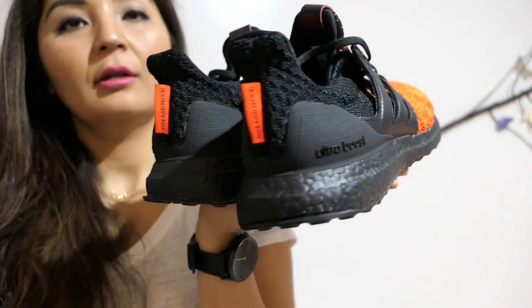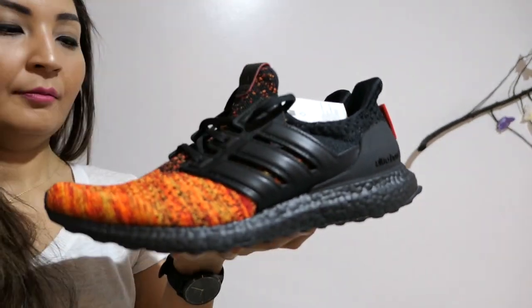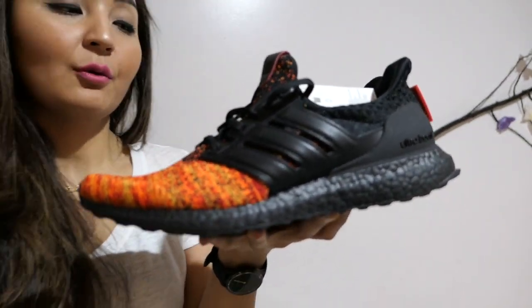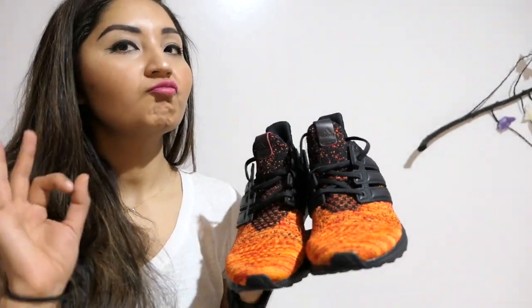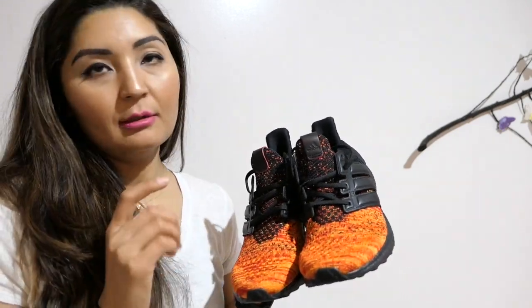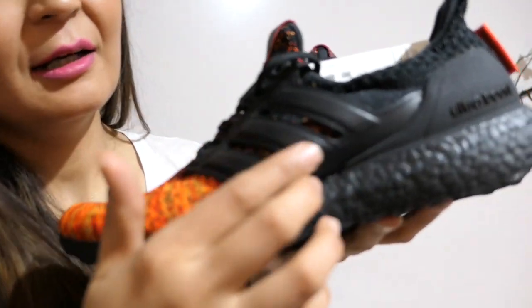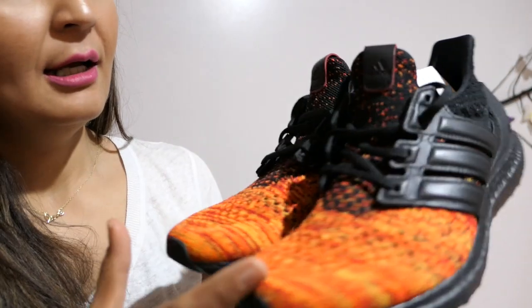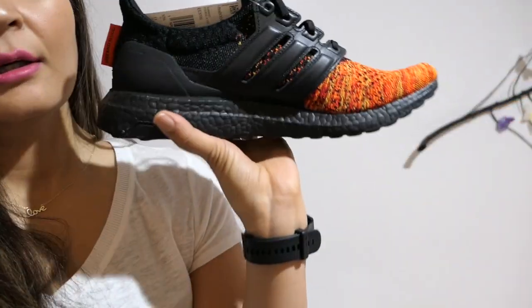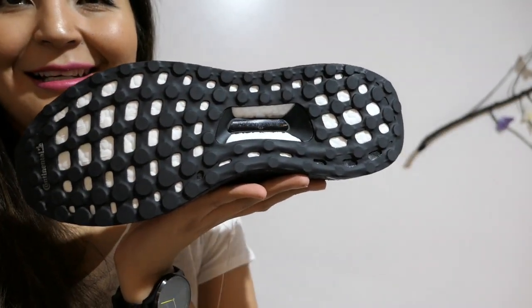These are especially a must-have if you're a Game of Thrones fan. They are available on eBay but on the Adidas website they are completely sold out. I also love the black leather details on the side, the inside, and the outsole.